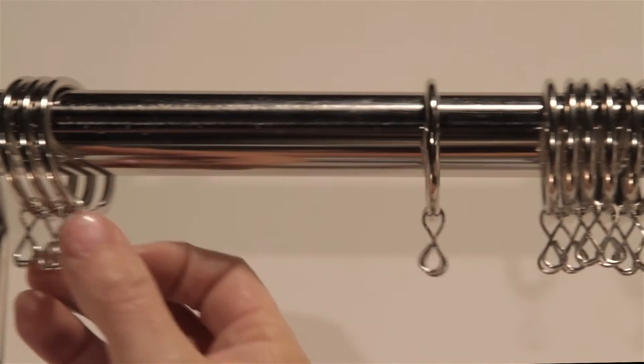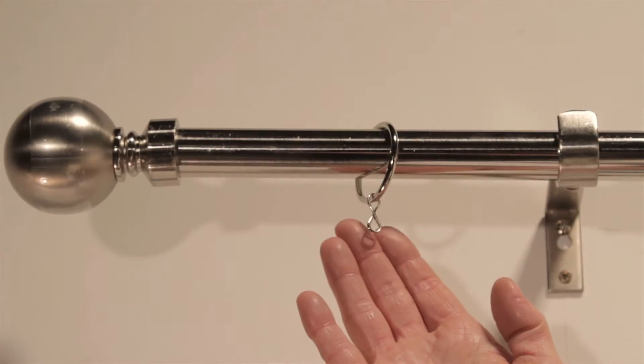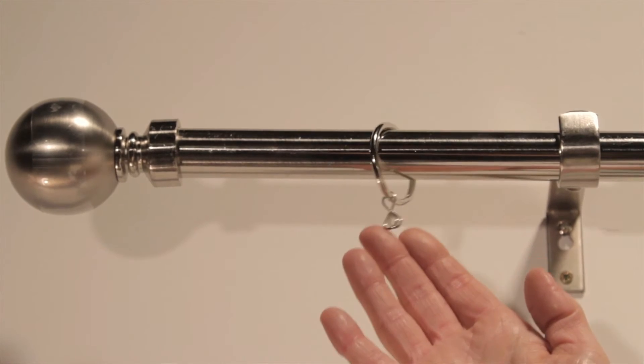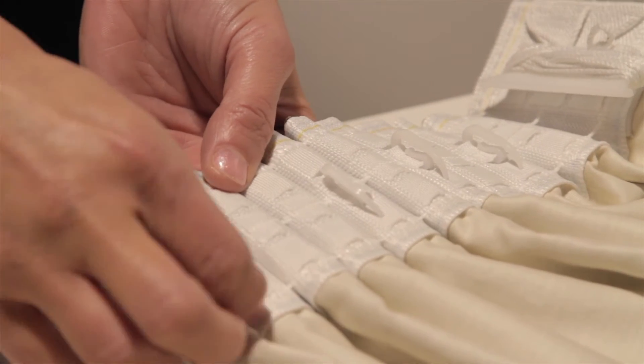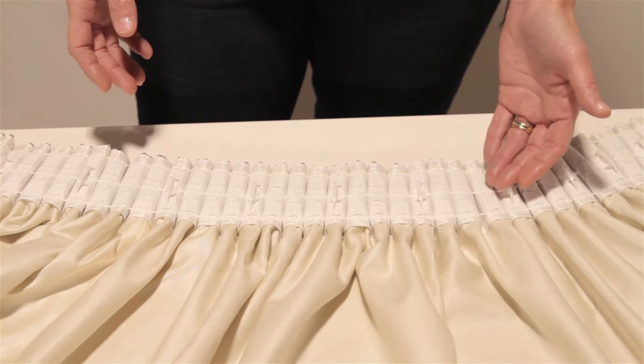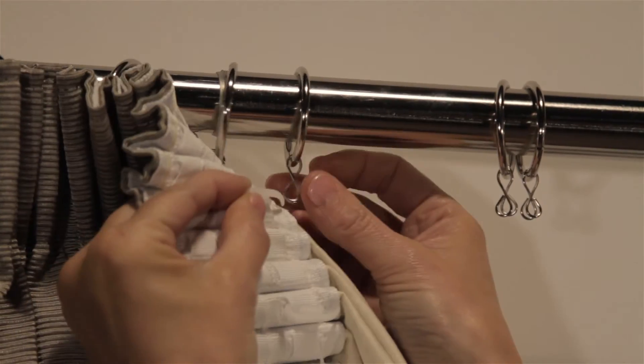Check you have the same number of hooks on each curtain as sliders on the track or rings on the pole. Don't forget to count the fixed end stop. Insert hooks at equal intervals into the heading tape. Depending on preference this may be top, middle or bottom pocket. Now your curtains are ready to hang.